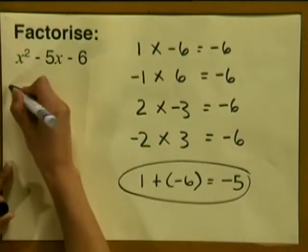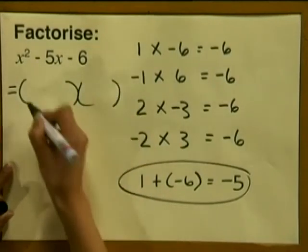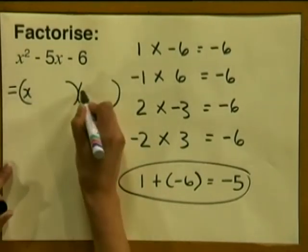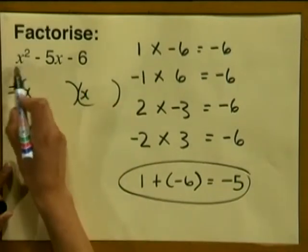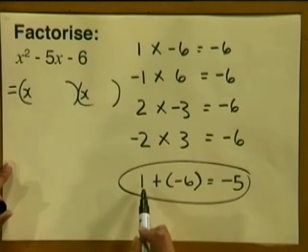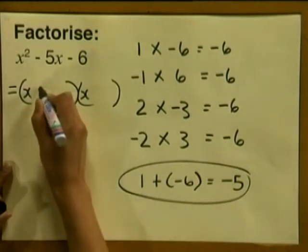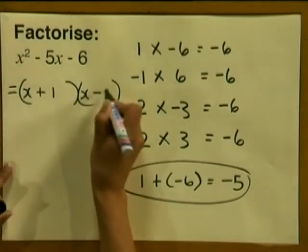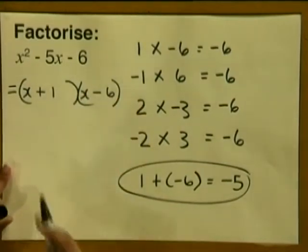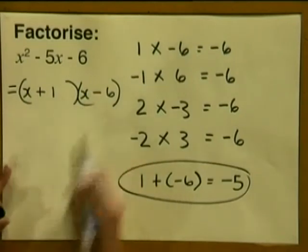Let's write it down. We write our two brackets, and x goes in the first place in each bracket because we have x squared. Remember to include the signs — our option is plus 1 and minus 6. So we write plus 1 and minus 6. The factors of this trinomial are x plus 1 and x minus 6.